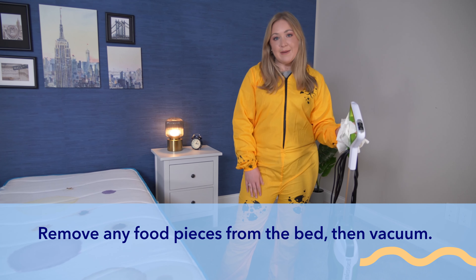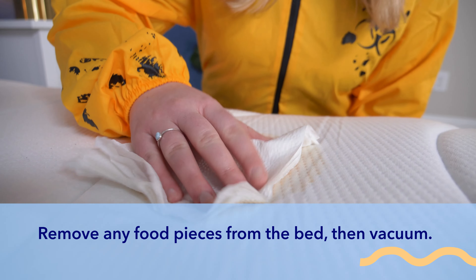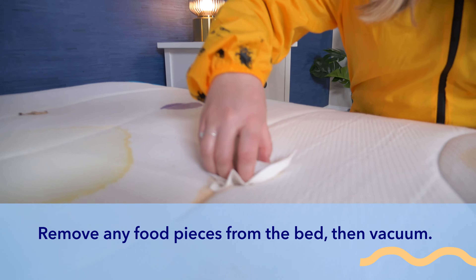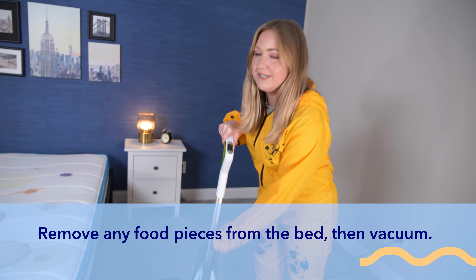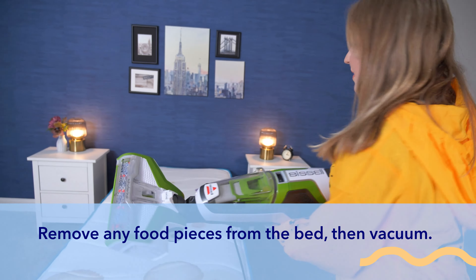We'll start our cleaning by picking up any food pieces on the bed and then vacuuming. We just have a standard vacuum. I would probably recommend using a handheld or a more lightweight one if you can, but it'll get the job done.